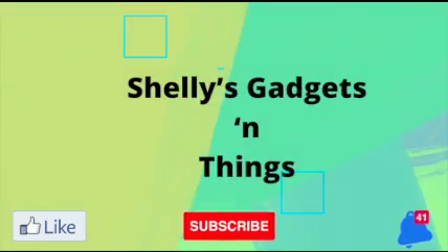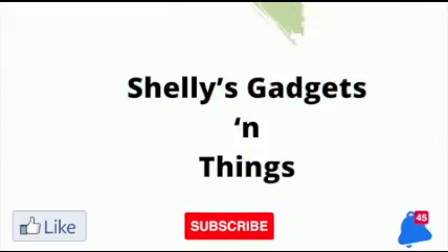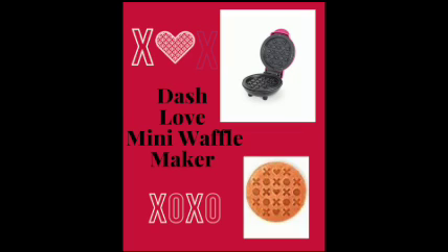Hello YouTube family. Welcome back to Shelly's Gadgets and Things, where we review all types of gadgets. Are you looking for a Valentine's Day idea? Shelly's Gadgets and Things has the perfect idea for you: a Valentine's Day breakfast.